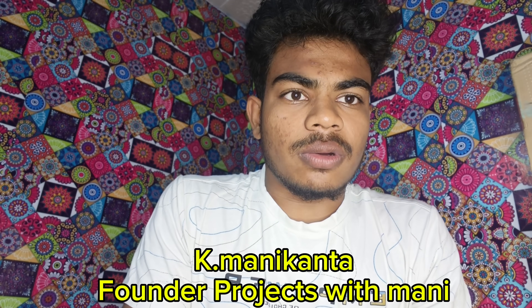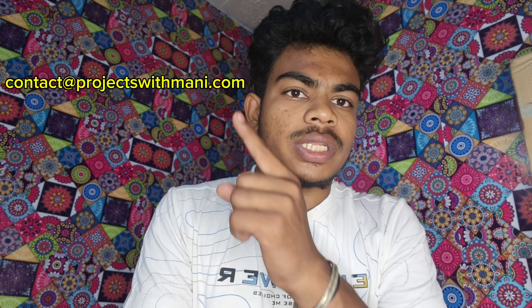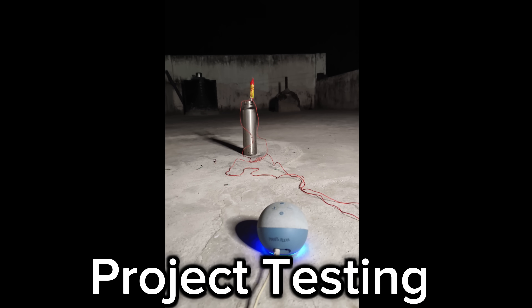Hey friends, my name is Money, owner of the Projects With Money YouTube channel. If anyone is looking for ready-made projects, or is stuck on making a project, regarding coding or setup, we provide complete assistance at a lower cost. If you want a complete ready-made plug-and-play project delivered to your location at the lowest cost, please do contact us at this email or this number.